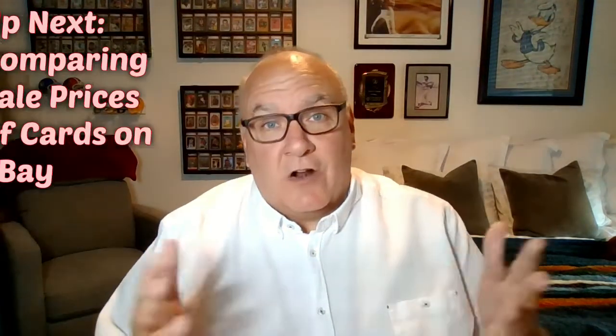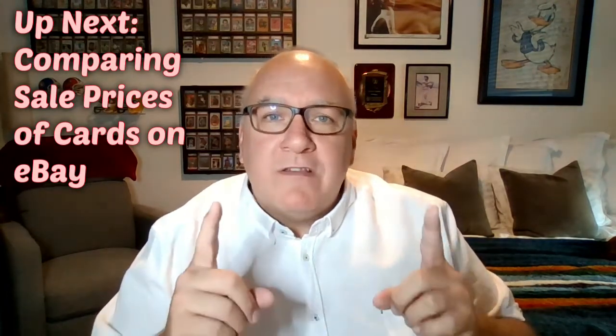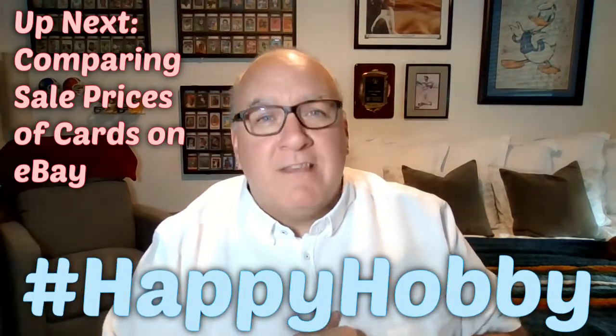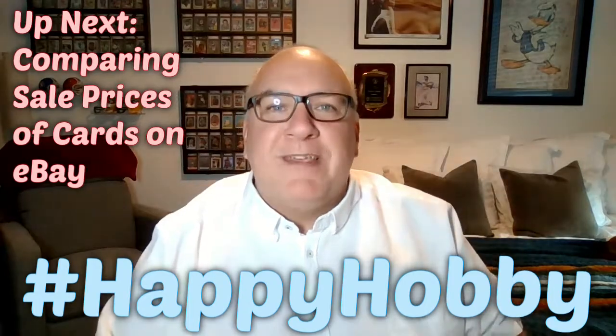So those are the things you want to think about when determining the true cost of a card you're buying off eBay. You've learned about auctions and Buy It Now, and now you've learned about the true cost of a card. Next up, I want you to think about comparing prices — the best way to compare prices on different cards on eBay. Let me know in the comments what you think of this series, and whatever you do, make sure you have a happy hobby!